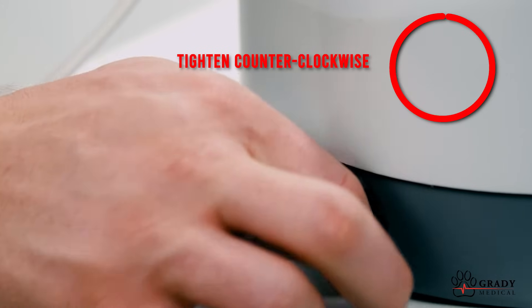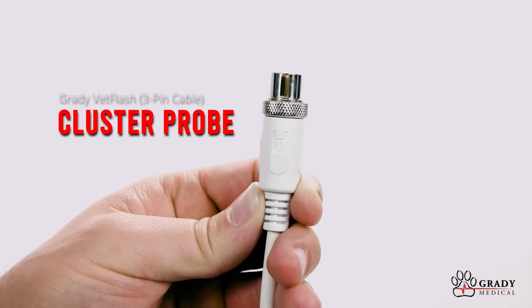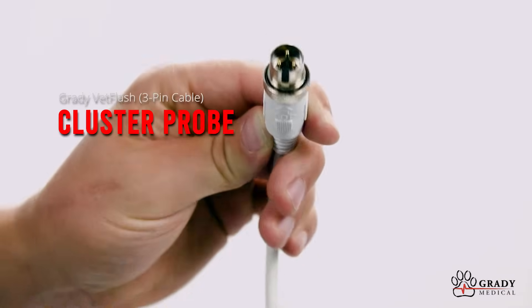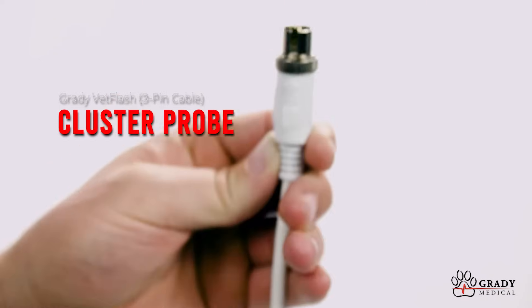Now we're simply going to tighten it down. The larger, or hammer, probe has a three-pin plug. Go ahead and plug that in and we'll get started.